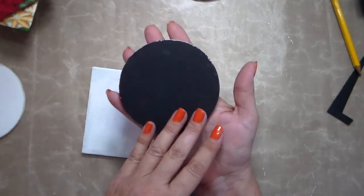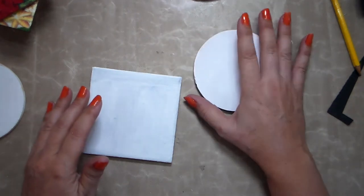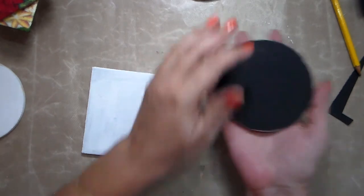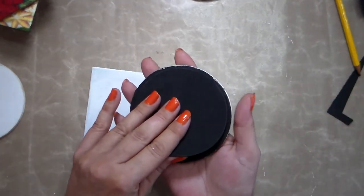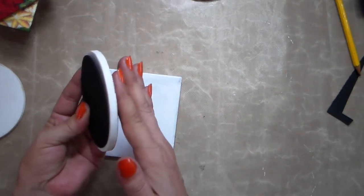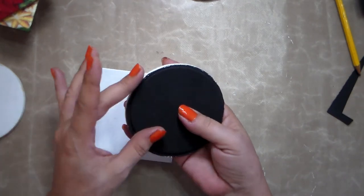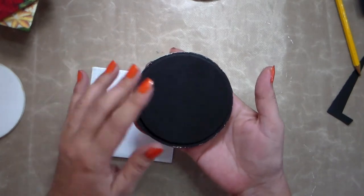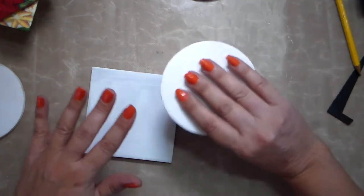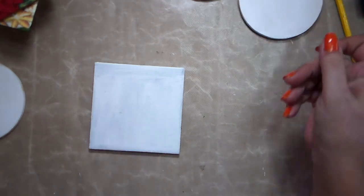I've already painted everything white — it doesn't have to be perfect, just white. And I've already painted the back black, because that's the side that's going to be on the table and will get more dirty, so I like to make it black. I'm also using a black piece of foam cut slightly smaller so you don't see it from the sides. It makes a really nice professional finish. Once everything is really well dried, and don't forget to do the sides too, you're going to be able to use your napkin.